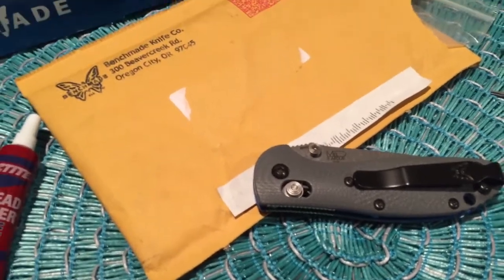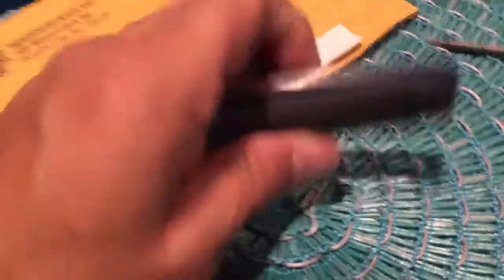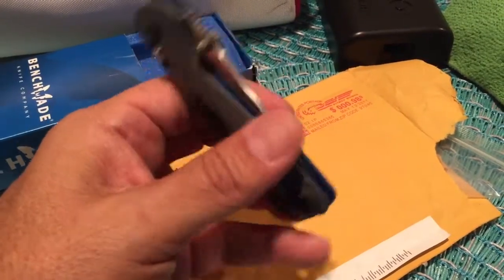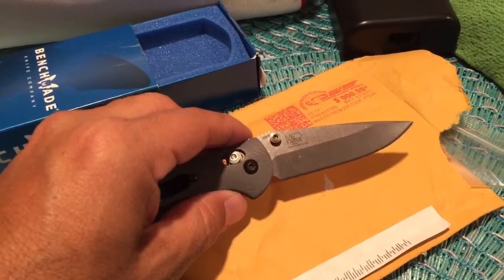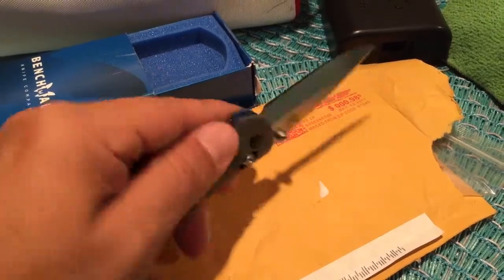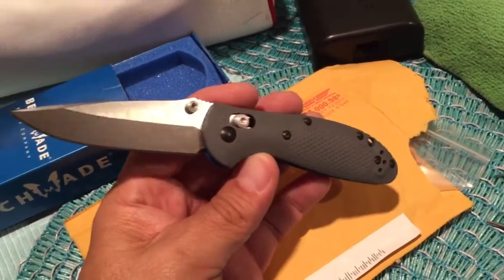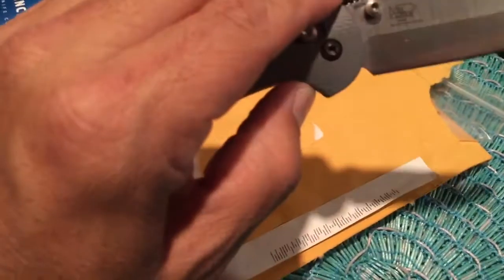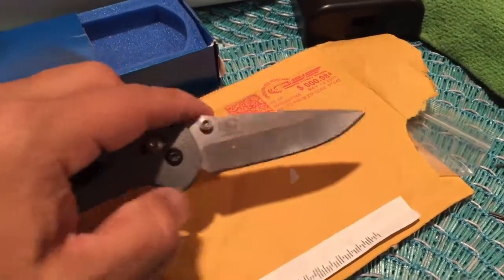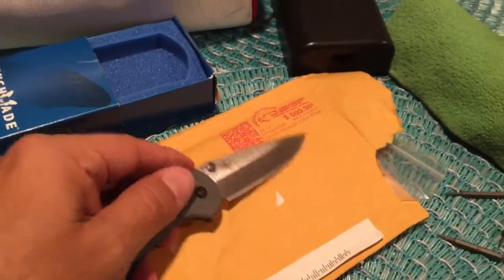I wanted to get this on video so people can see what happens. I got this knife — it's a Mini Grip, but not your average Mini Grip. It's the G10 version. I've had other Mini Grips in the past but decided to go with the G10. I've had this one for a while, just now getting to really carry and use it. It has a nice steel everyone raves about — 20CV. I don't do any heavy cutting; I only use it to cut boxes, paper, and open envelopes.